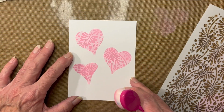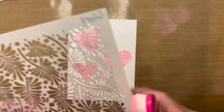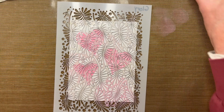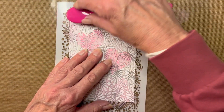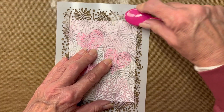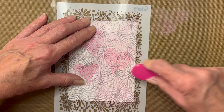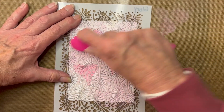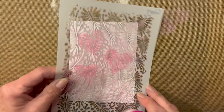Now just think of all those stencils you have in your stash and how you could double them up to get some really creative looks. I want to place my stencil down onto the card again — very random, no rhyme or reason. I am not going to re-ink; I am going to just use the ink currently on my brush and go over the entire stencil lightly, because I want this to appear in the background. Some pressure is a little harder, some is very light — I just want that degree of interest. And there it is. Isn't that a great technique?